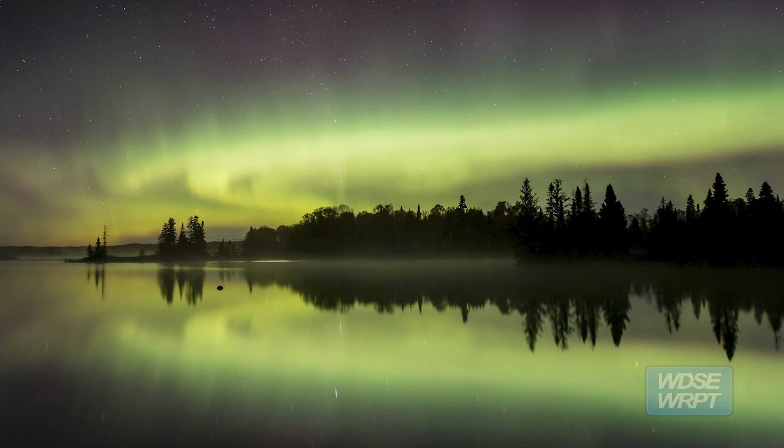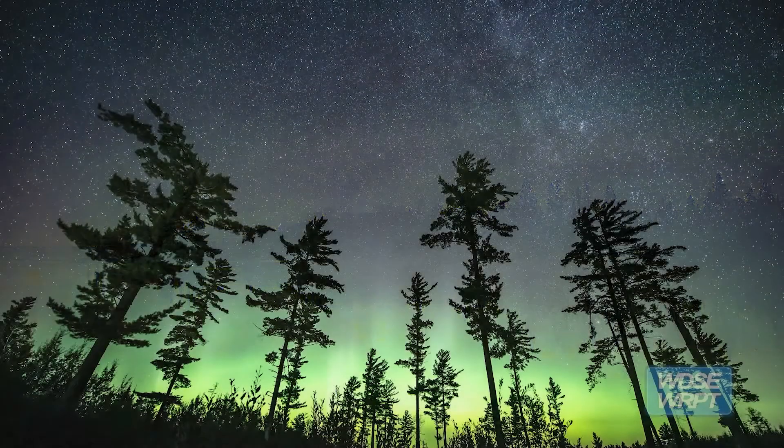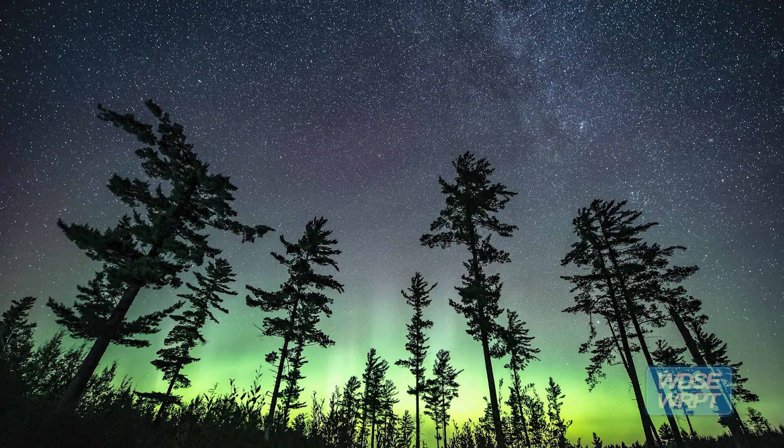Probably my favorite thing to do is during the daytime drive around and check out areas that have been logged, where you can get lights in between say six or seven pine trees. To me that's the coolest looking forest view, at least.